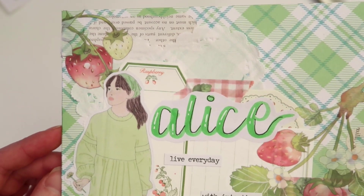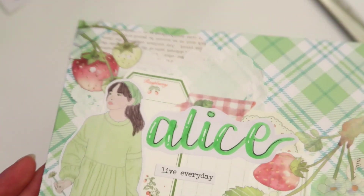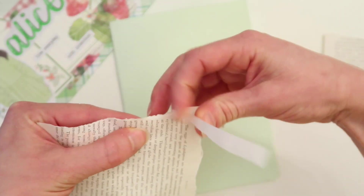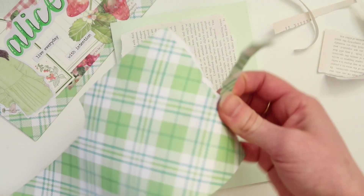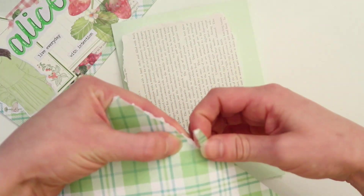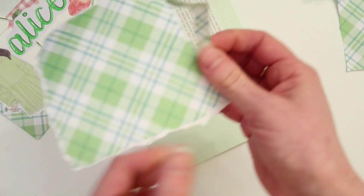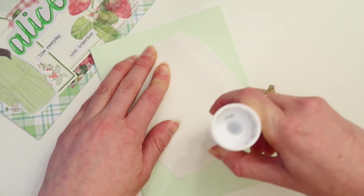I just have one more week left at work and then I have two weeks off, which I'm really excited for because I'm a bit behind on YouTube and pen pal letters. I'm looking forward to having two weeks to just craft and reply to everybody's mail. I've also recently got a few new pen pals, so I'm excited to send them their first mail — the beginning stage of a pen pal friendship is always a really exciting time.